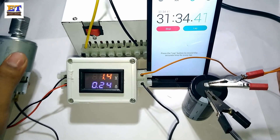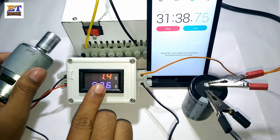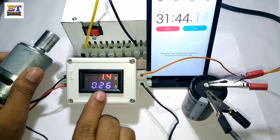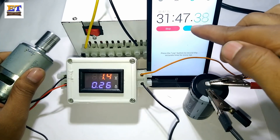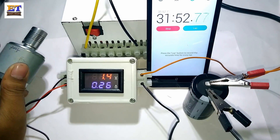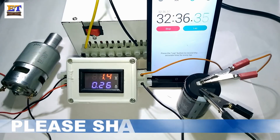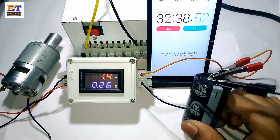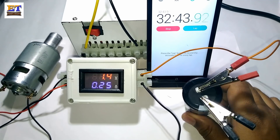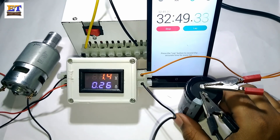After 30 minutes, the voltage decreased from 1.7 to 1.4 volt. Actually, half of the stored charge has been discharged and 31 minutes have passed. The motor is still running and the capacitor is now at half its charge. This is a very useful capacitor for quick charging and long-time discharge applications.